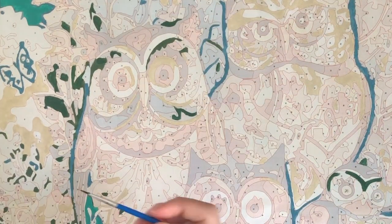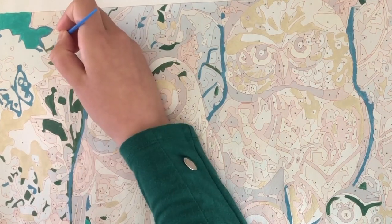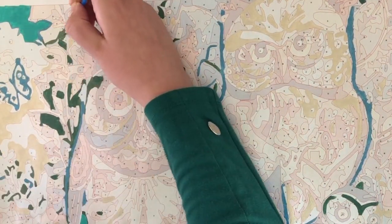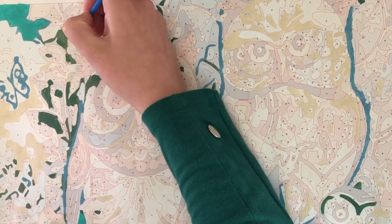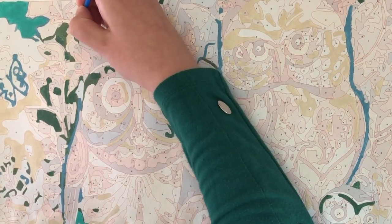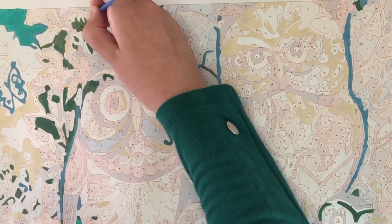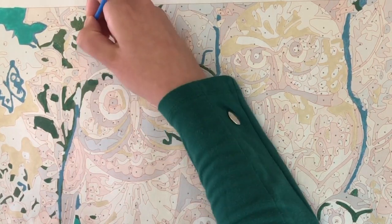What is paint by numbers? You can buy these kits, which have a canvas as you can see here, and corresponding paint. It's an easy way to make a painting without having to draw the design yourself. All you have to do is paint in the colors — and you get great results!